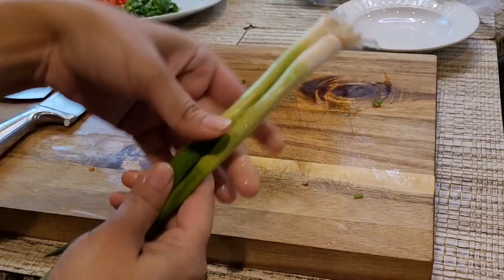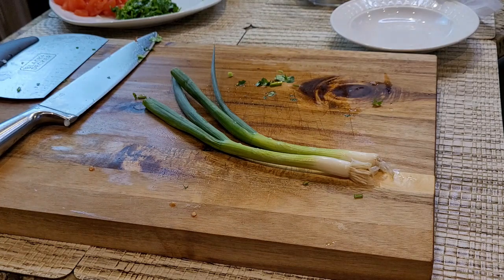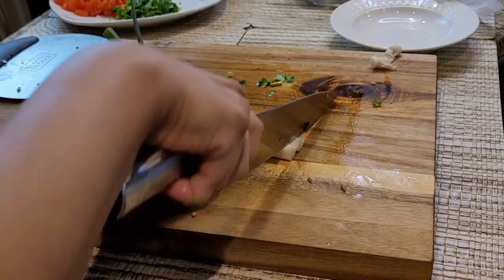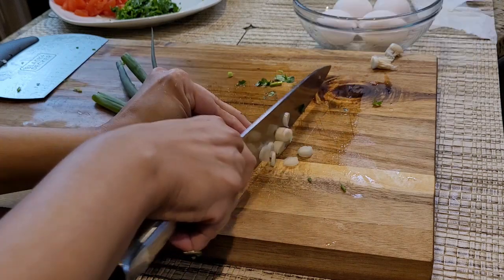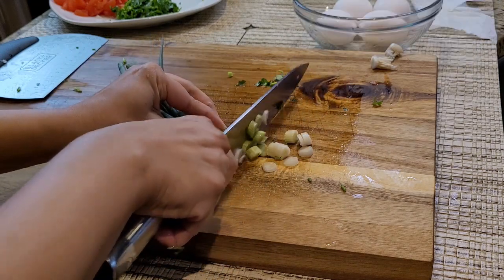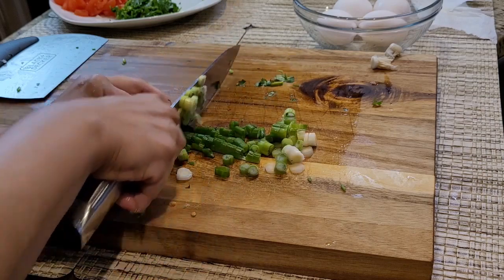For this recipe, take some green onions and chop them as well. Green onions are for garnishing at the end.